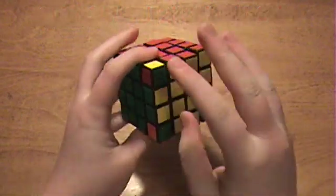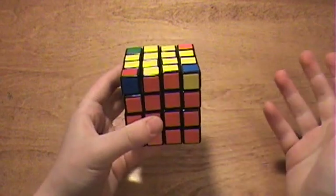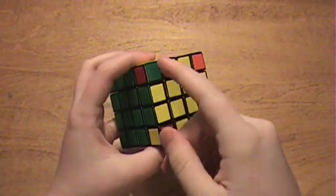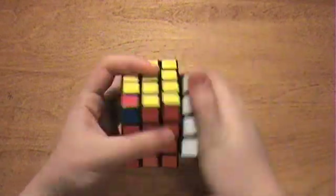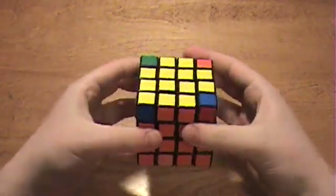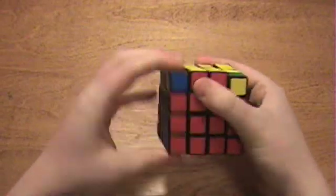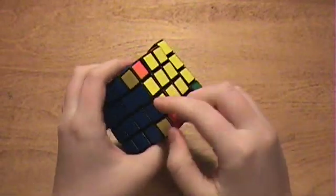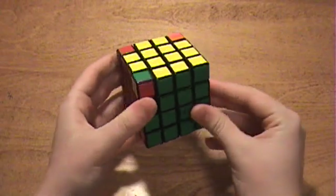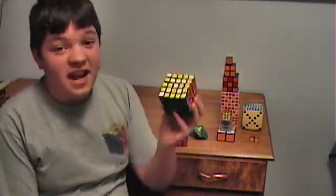Now in the case where the two incorrect corners are across from each other, you just apply that long algorithm to any side you want, then switch the edges, and you'll have one corner in the correct place. Then do the normal algorithm to fix the remaining three corners. Once all corners are in the correct places, all you have to do is orient your corners correctly, and your 4x4 Rubik's Cube will be solved. I hope you'll be able to solve your 4x4 now — join me next time and we'll take on the next level.